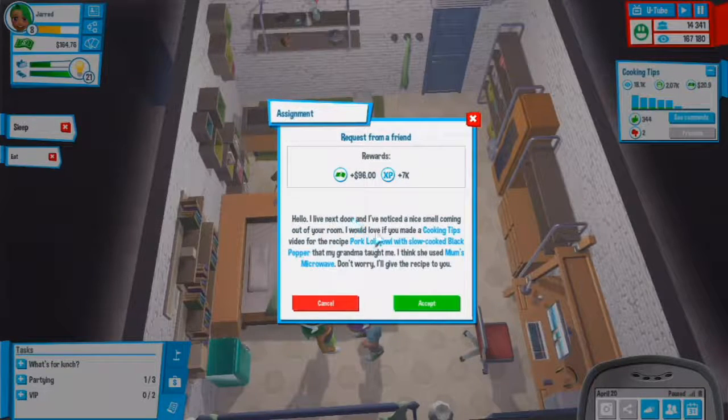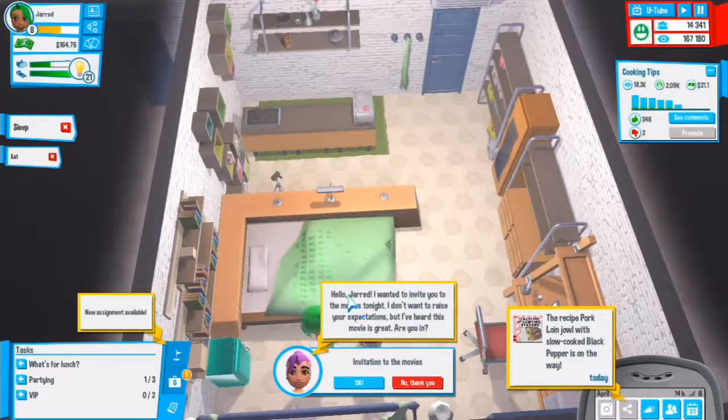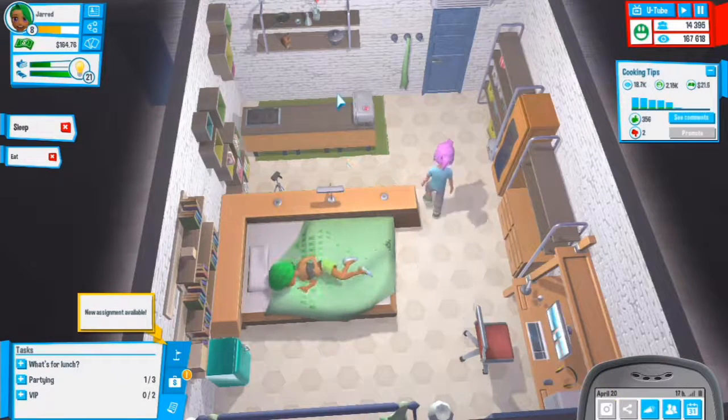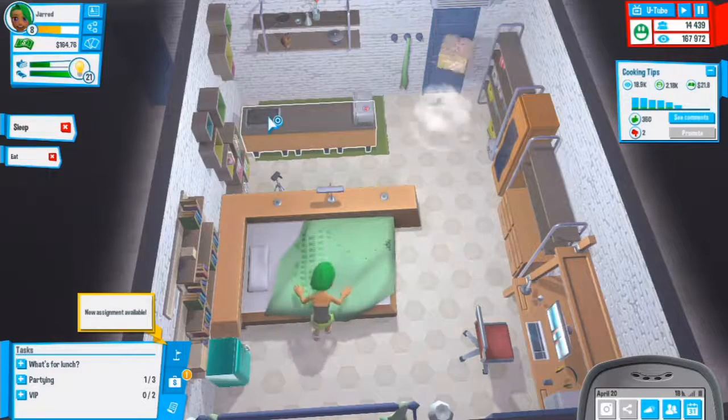Someone next door noticed a smell from my room and would love a cooking tips video for the recipe pork loin with slow-cooked black pepper that their grandma made - she used mom's microwave. Don't worry, I'll give you a recipe. There's also an invitation to the movies tonight - let's not go. That recipe is on its way.